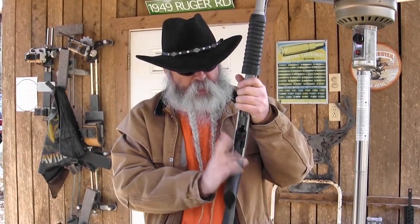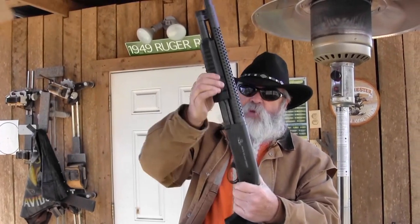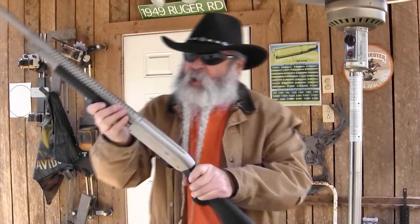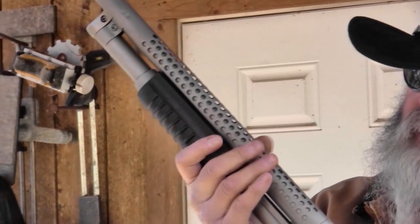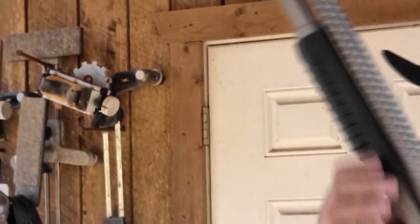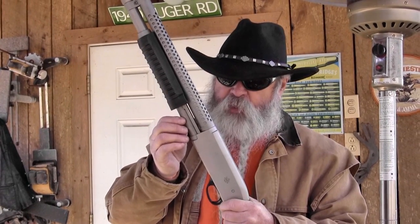They've got several of these, not just this particular one. In fact, I got in five of these. They're also offered in a black model. My brother got in a few of these, and every one taken out of the box has been that slick. They have a ventilated hand guard over this 20-inch barrel — it just looks really cool, and it keeps you from burning your fingers on the barrel. Got a tubular magazine.